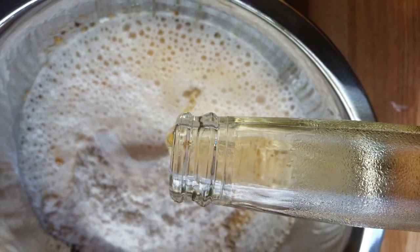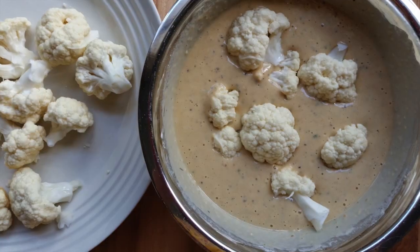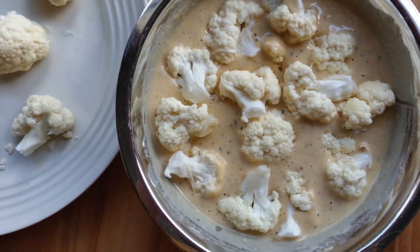Add the beer and incorporate it by whisking again, then add the cauliflower florets and let them steep.